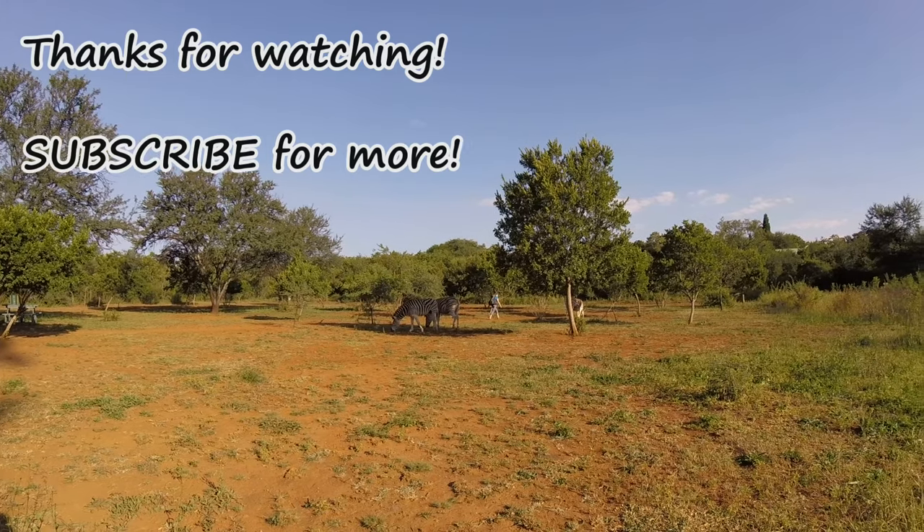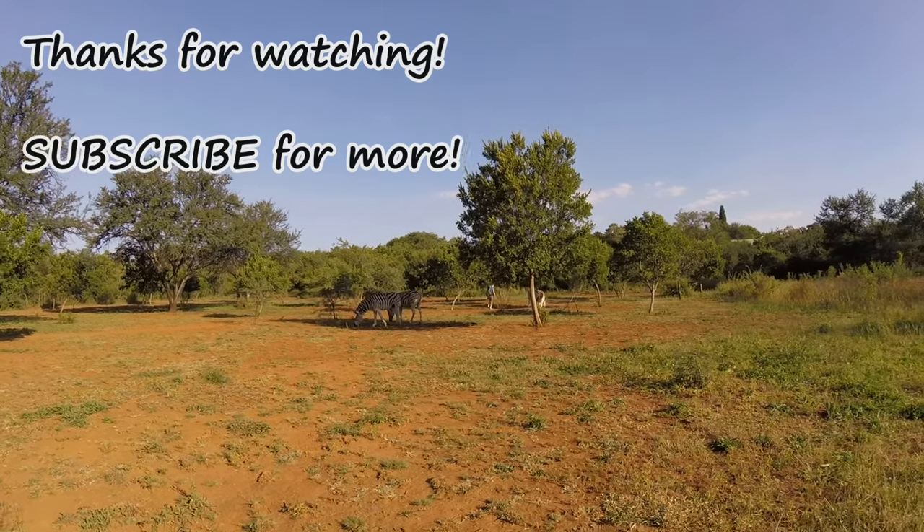If you have some tips on how to weight a backpack for training without actually having to pack all your hiking gear, please leave them in the comments below. Thank you so much for watching — don't forget to subscribe if you'd like to see more.